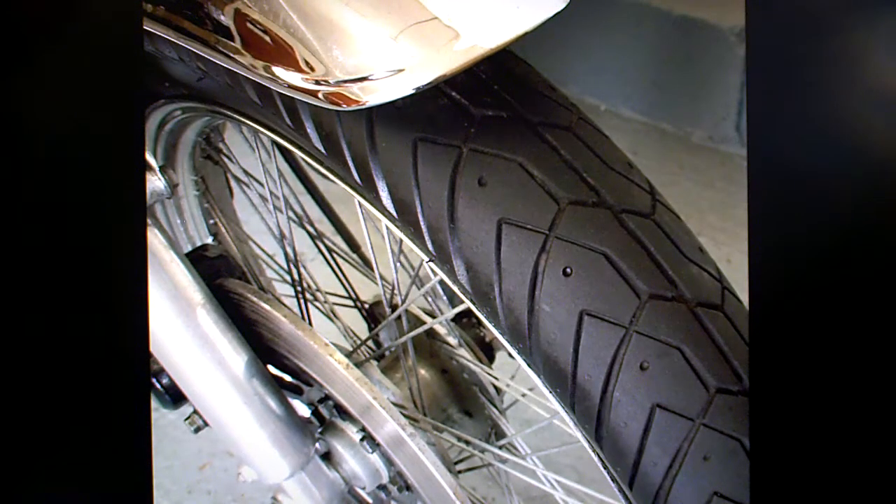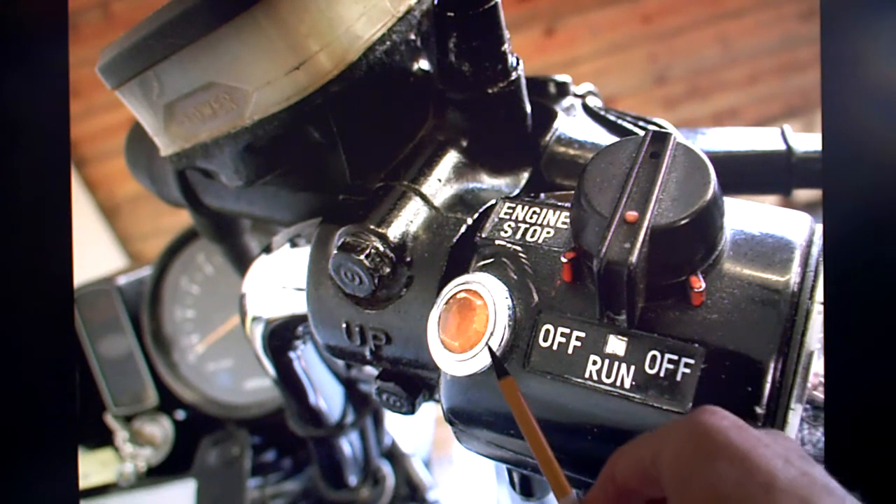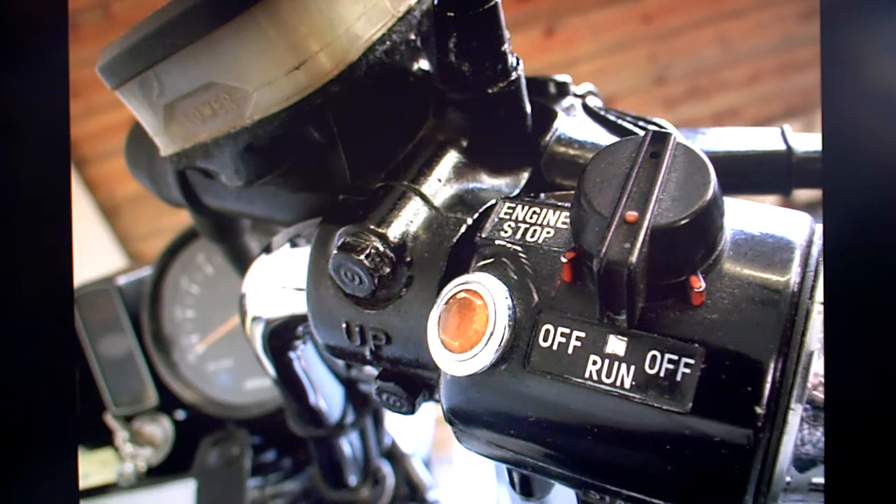This front tyre looks like it's a little worn. I would say it would probably pass an MOT at a guess. It's got these nice little additions — somebody's fitted indicator warning lights, one on each side. That's a nice little thing that I've never seen before.